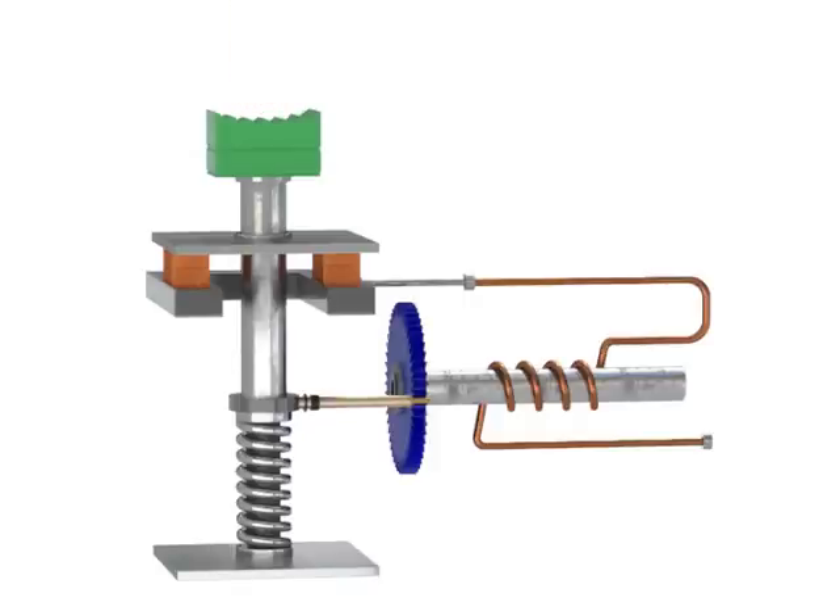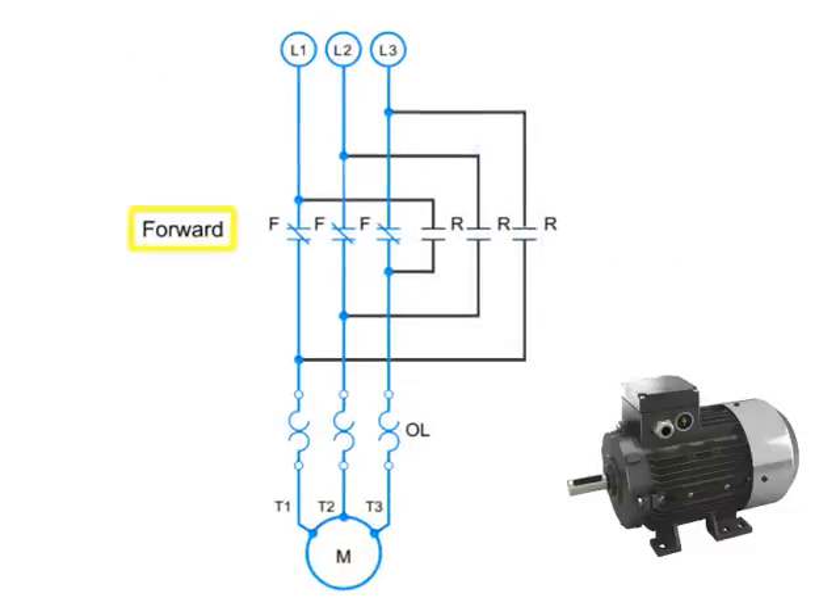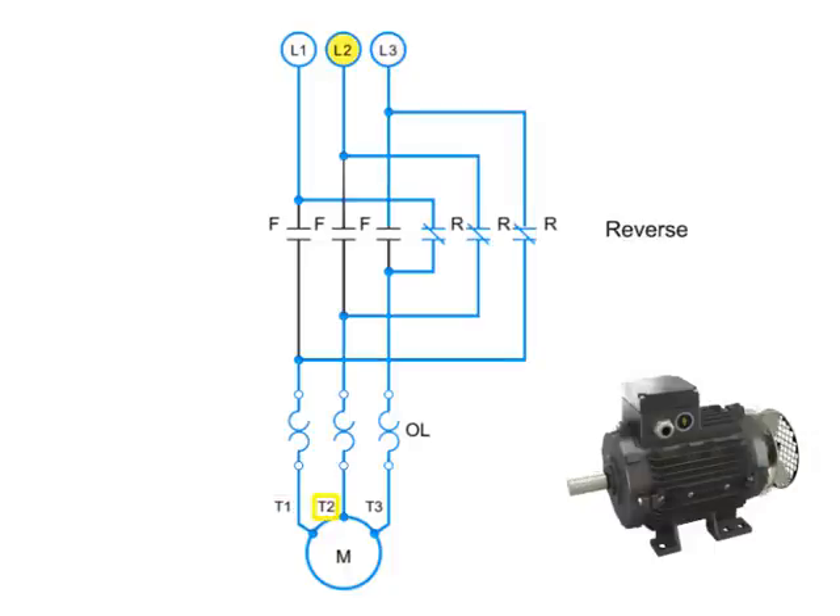Another important part of motor electronics is forward and reverse circuitry. Here is an example of the circuitry for a forward and reverse three-phase motor. When the motor is running in forward, the circuitry contacts are connected in numerical sequence: L1 to T1, L2 to T2, and L3 to T3. To run the motor in reverse, two of the contacts must be switched. In this case, L1 is connected to T3, and L3 is connected to T1. L2 and T2 remain connected. This reversal of contacts will cause the motor to run in the opposite direction.